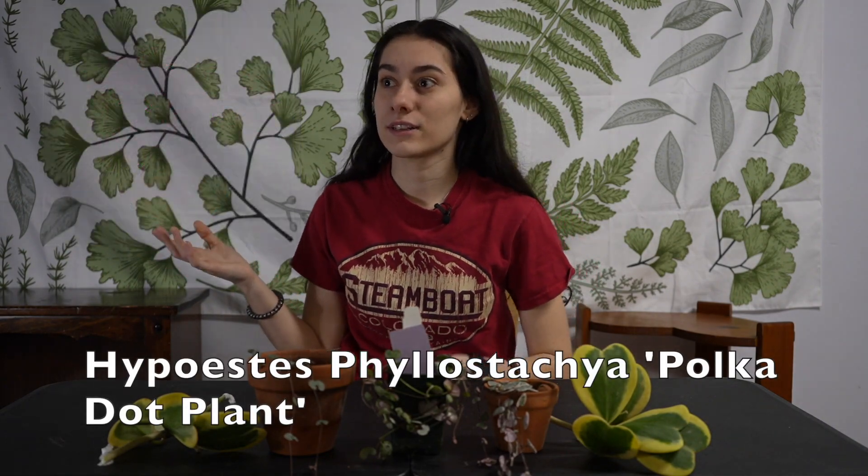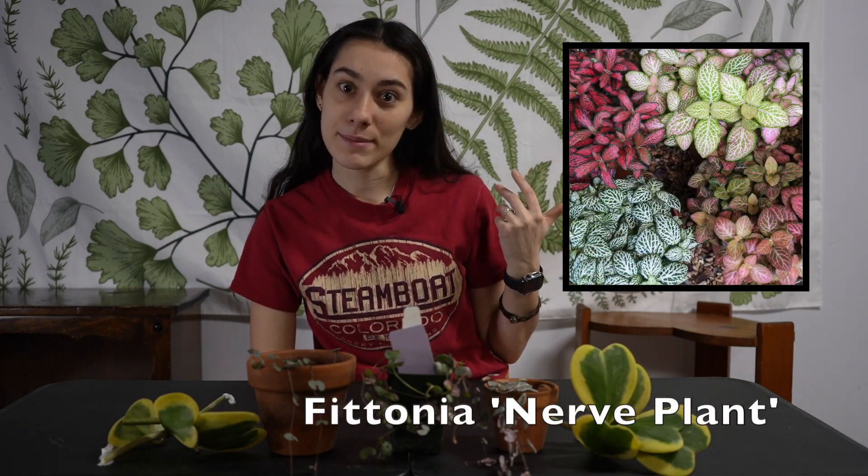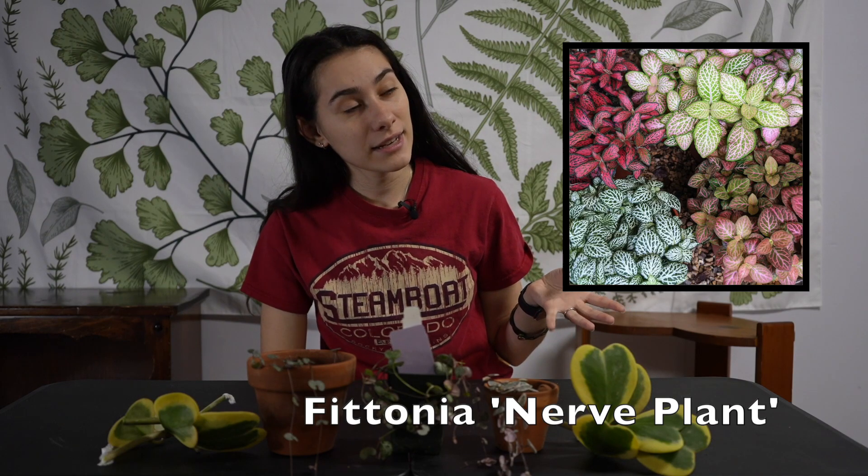What else — nerve plant and polka dot plant. Polka dot plants come in dark pink, light pink, and white. Nerve plants also come in white, dark pink, and light pink. Both require a lot of water. Polka dot plants get very leggy very fast, and nerve plants tell you when they want water by literally looking like they're dead.